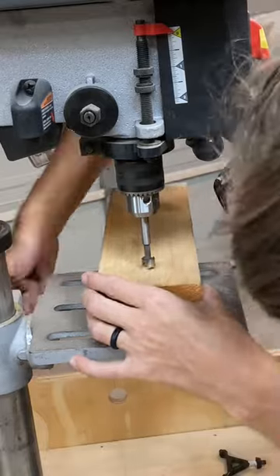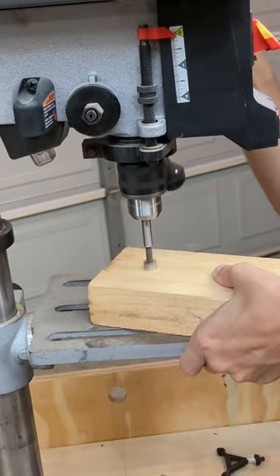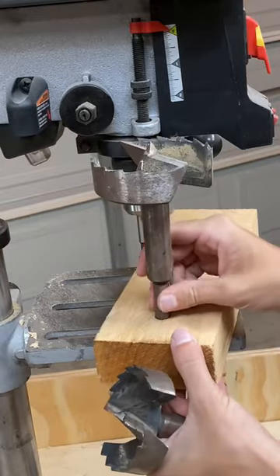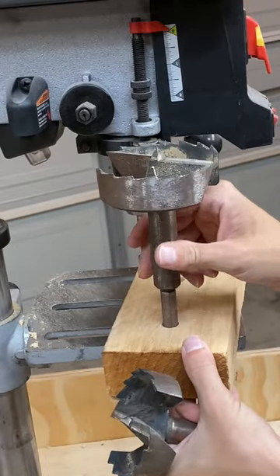I need to fix the handle on this little table so that it'll come soon. Set my depth stop to 3 quarters of an inch, drilled my two holes, and the two big ones fit in there perfectly.